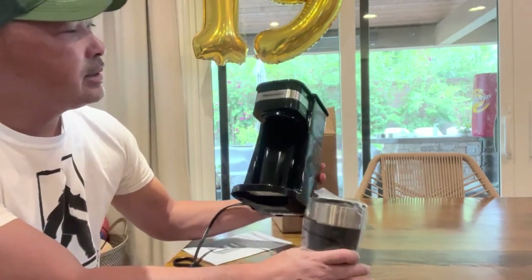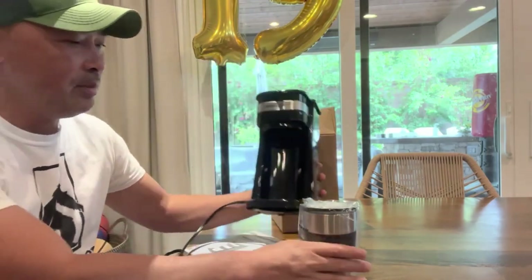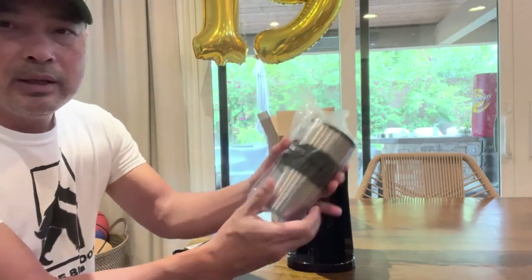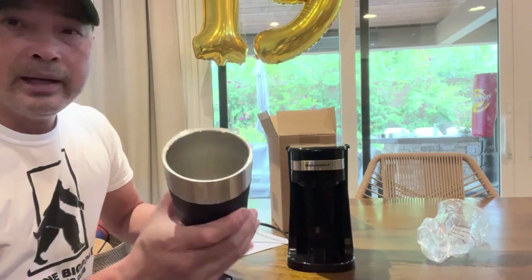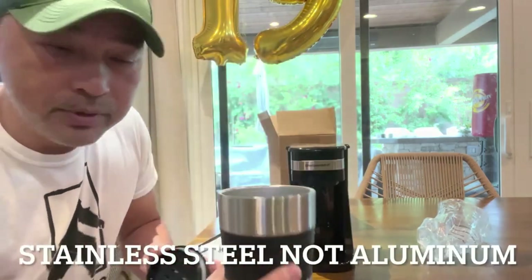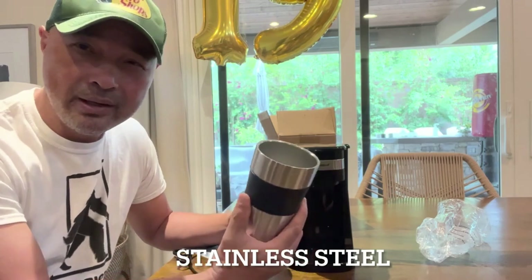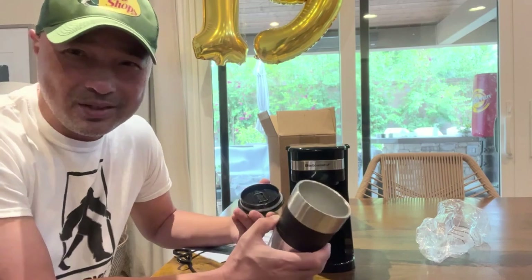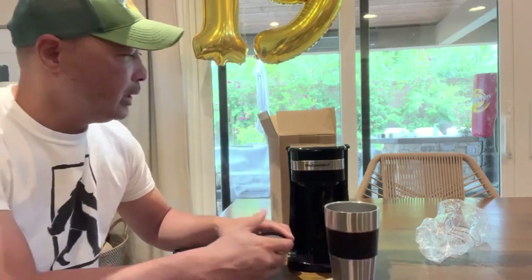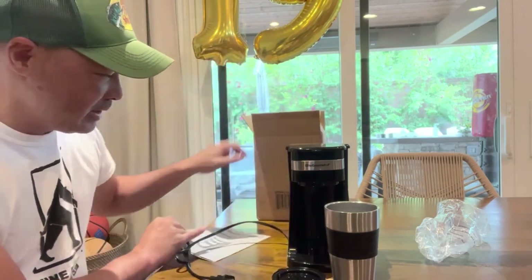I got this Elite Gourmet coffee maker. It's small and full aluminum, which was important to me — a lot of these small coffee makers didn't come with a full aluminum canister. I just don't want plastic; after a while it's gonna leach a little bit. So I wanted the stainless steel. It doesn't come in a fancy box, just a normal cardboard box with some small directions.